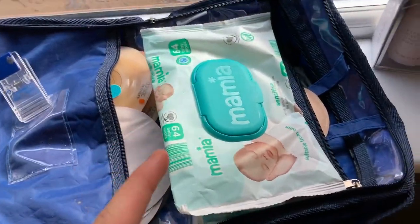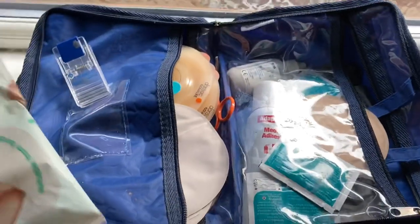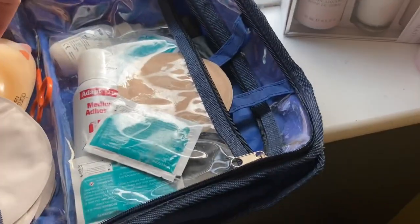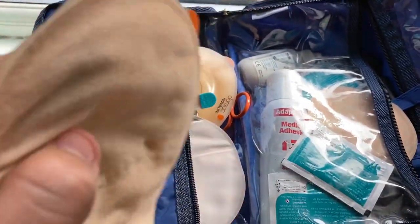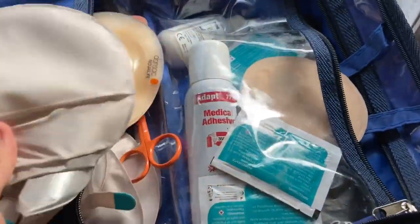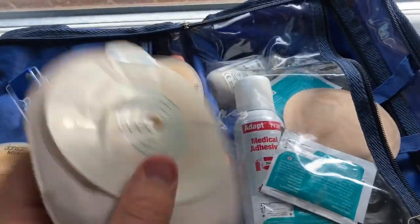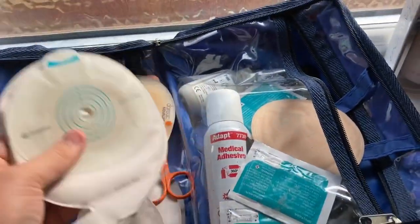First thing today we start with a stoma bag change. If you're not interested in this bit, skip on. It took me about two minutes but a lot of people might be interested. I use Dansac Nova Life bags — they've got a slightly raised bit here, just to stop leaks. Flat ones I used to have leaked a lot. Everybody's different. Coloplasts are really good but they leaked for me. These are for my mucocutaneous fistula, which I'll explain a bit later on.